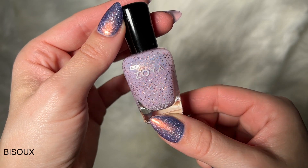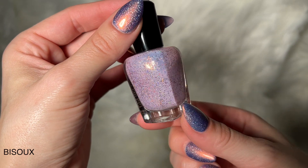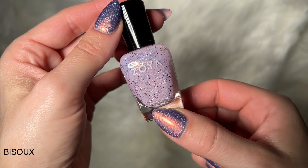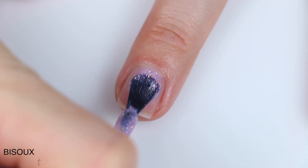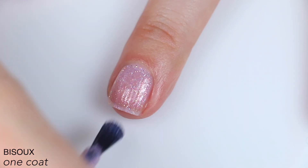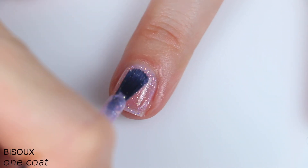The first polish is called Bisou, and this is described as a delicate opal pink kissed with rose micro flakes and a sparkle of gold and holographic dazzle. I'm swatching these with the Z-Wide brush — that's how they came to me. You can add that on for 50 cents now, but they still do not come standard.